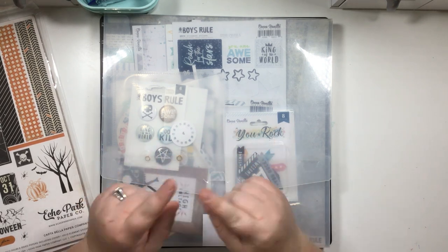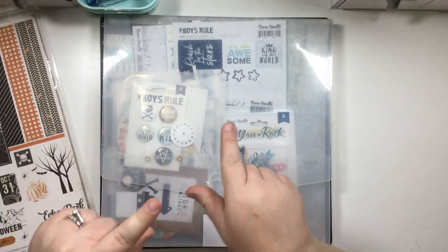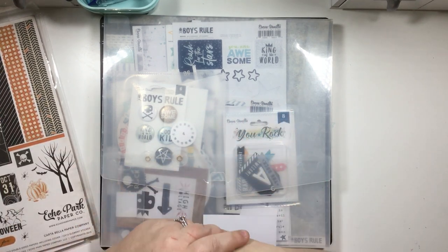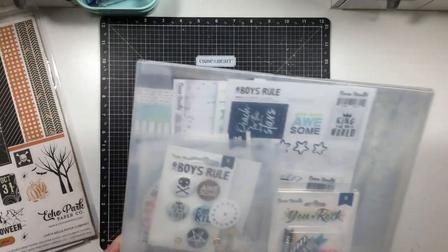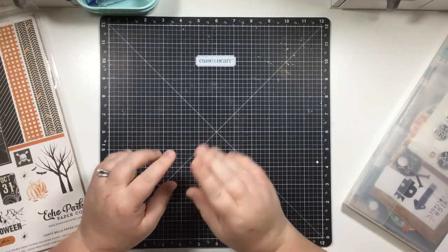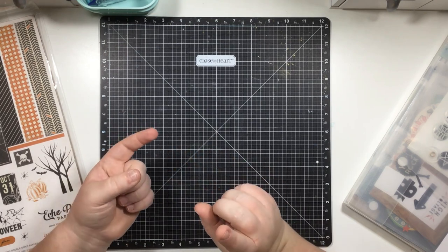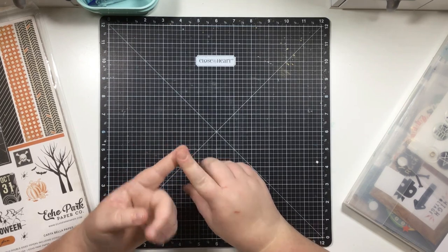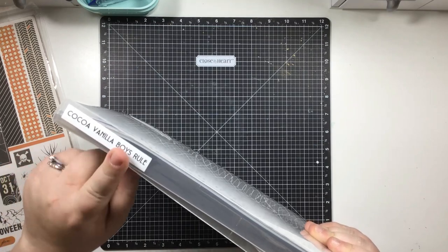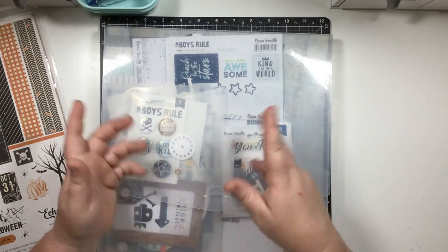With those two questions in mind, I'll walk you through all my different storage options, the pros and cons of methods I've used in the past, and what I currently do for paper storage. I myself scrapbook multiple different ways, so I store my papers in a few different ways. I like to keep collections together by maker - for example, this is a Cocoa Vanilla collection in an envelope.